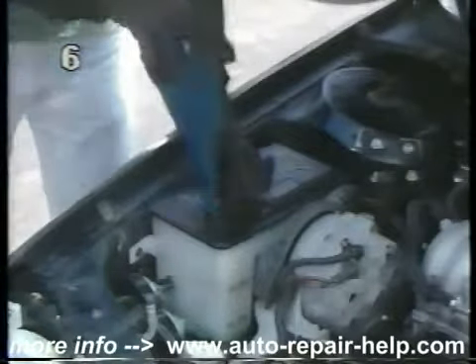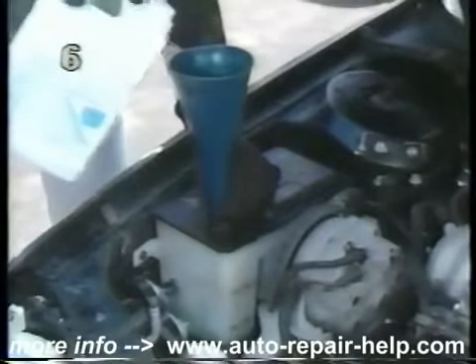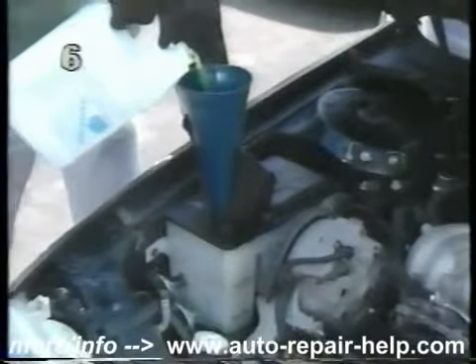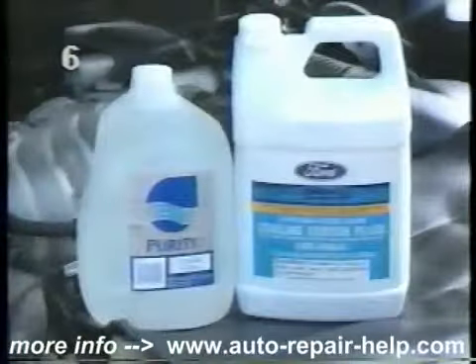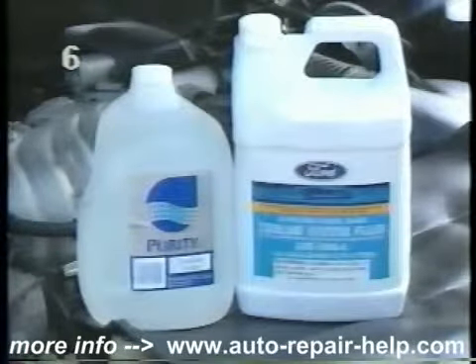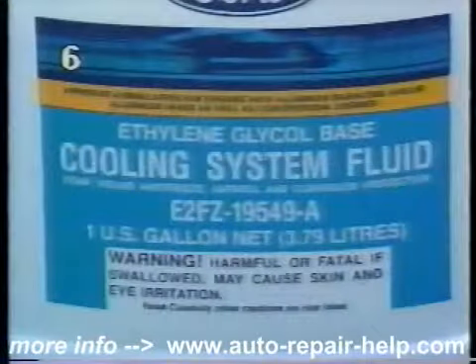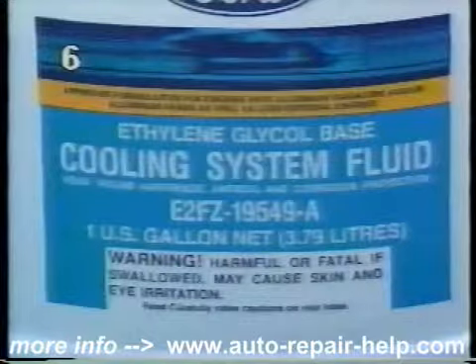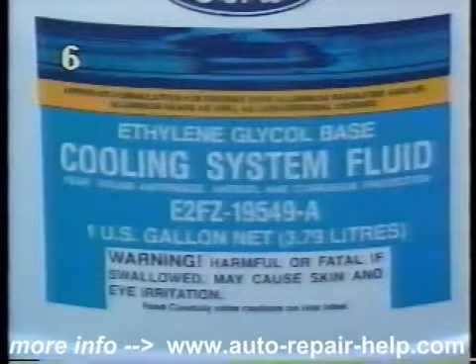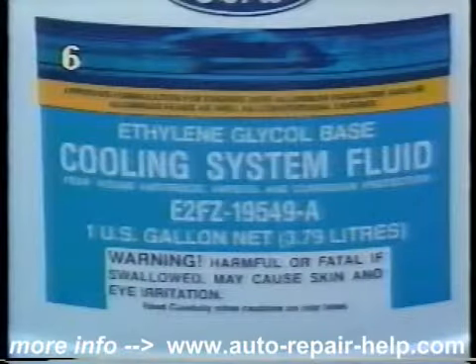If it's low, remove the reservoir's cap and add a mixture of high-quality permanent antifreeze and water. Distilled water is preferred. A mixture of one-half antifreeze and one-half water is usually correct, as it prevents the engine from freezing down to a temperature of 34 degrees below zero. Antifreeze also protects the cooling system from corrosion and helps to prevent overheating. Check your owner's manual for specific antifreeze recommendations.